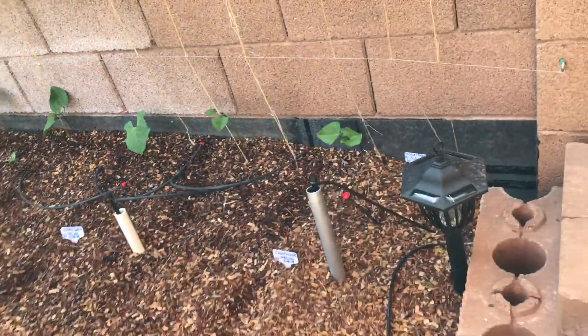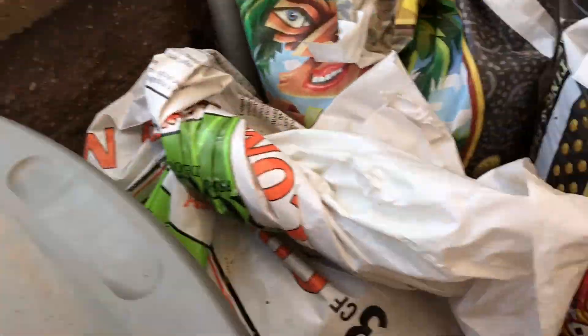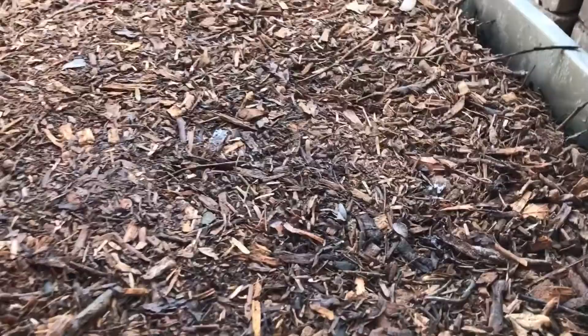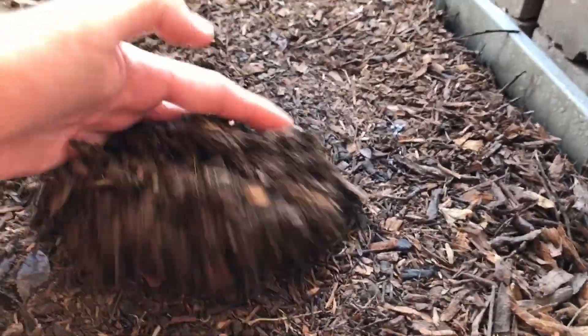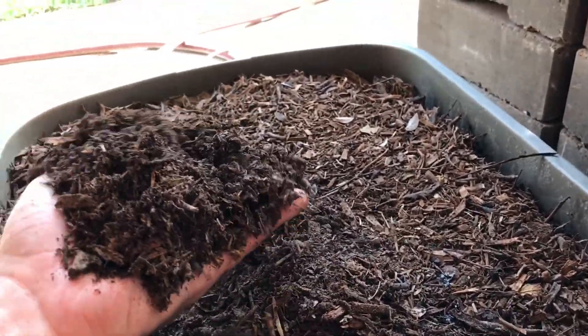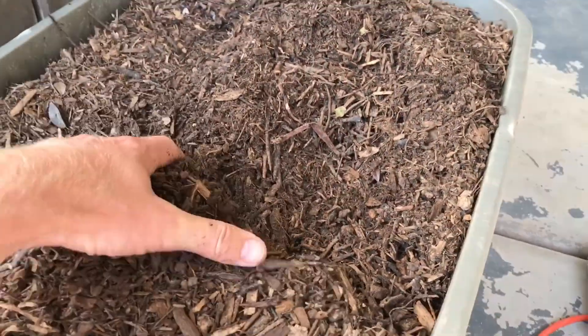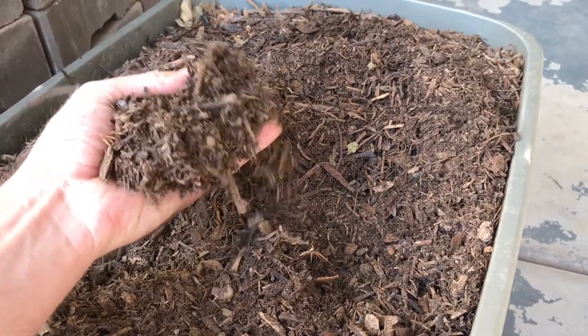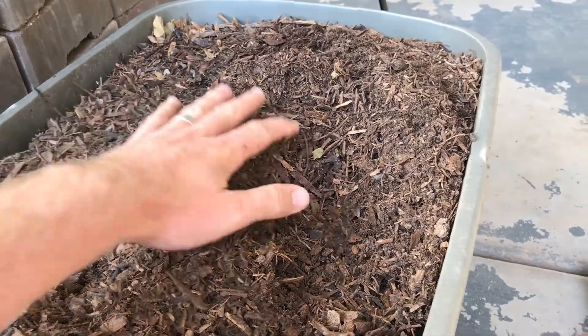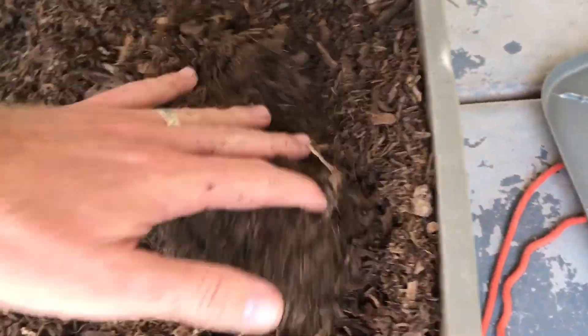I don't want full five-inch sticks in my garden because it looks so nice right now. Here are the sifted wood chips — this is amazing. It's so fine I wouldn't even call it wood chips; it's more like straight-up mulch you'd buy from a store.